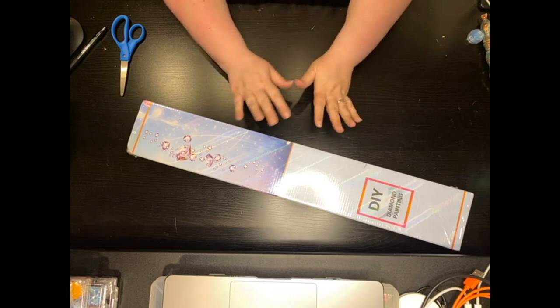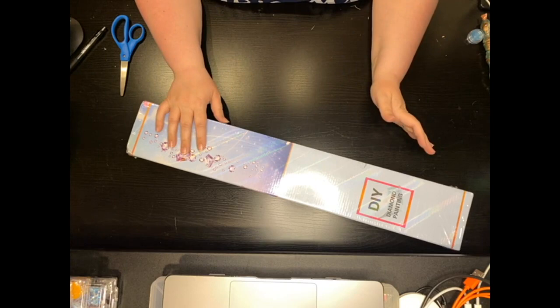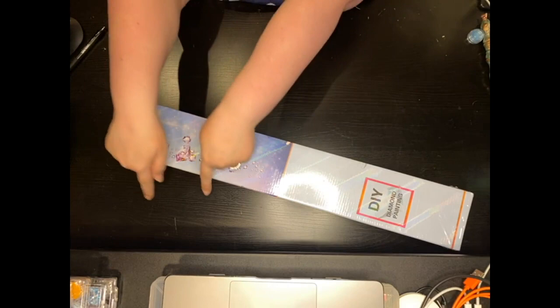Hey everyone, it's Jennifer with DP Addiction Adventures and I am so excited that you guys are here. As you can see down below, this is an Enablers Outpost unboxing.